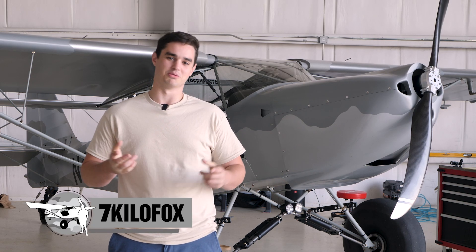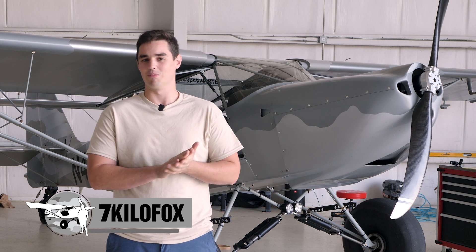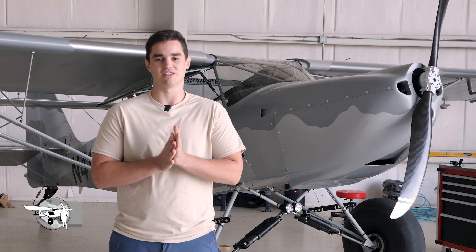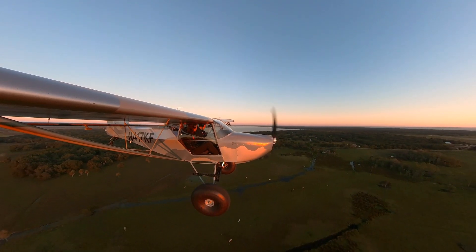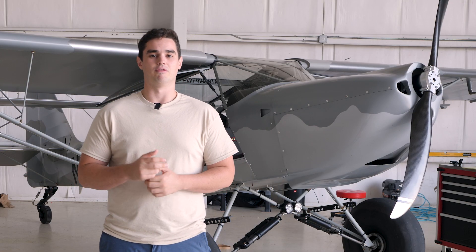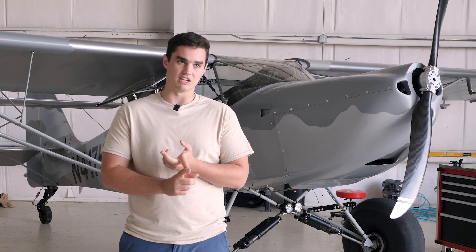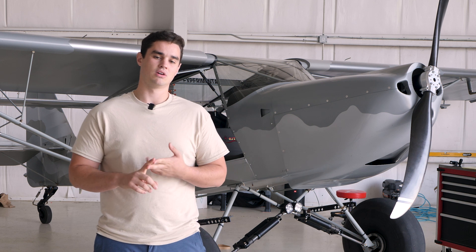Welcome back. It's been a while as usual. I've got 60 hours on the airframe now, so well beyond phase one into phase two. Had a chance to take passengers — lots of fun flying times with my buddies. We'll get to those, but first I want to get this build update out of the way and fill everybody in on what I've completed since the last video and some of the things I still need to do.